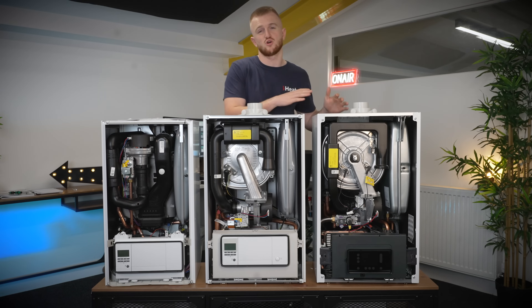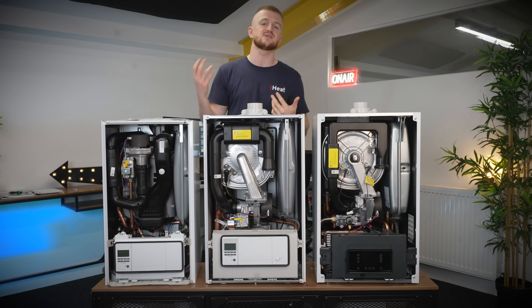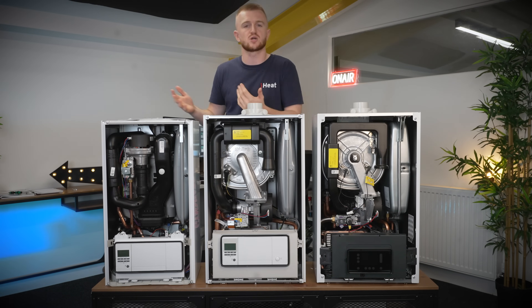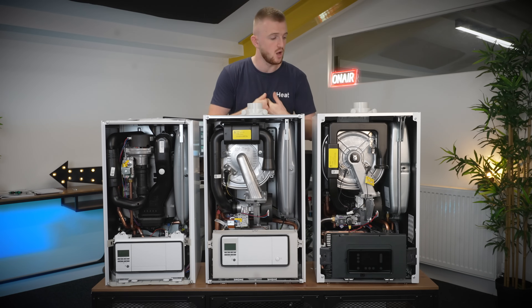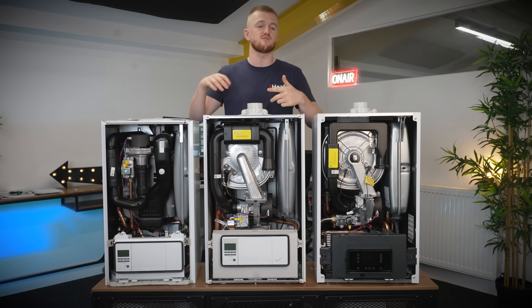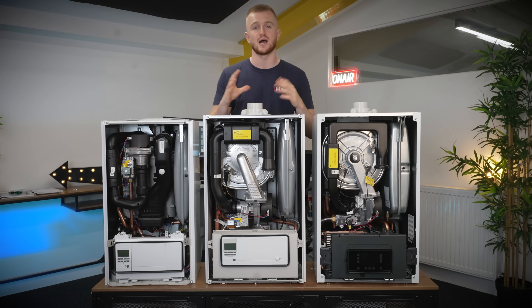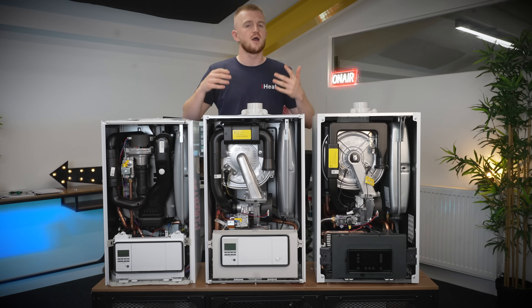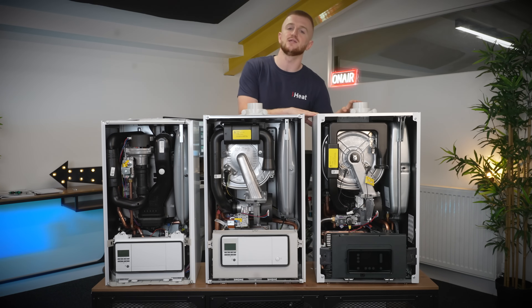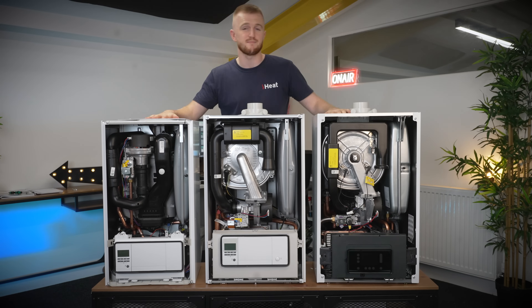Installation-wise it's pretty much the same across the board — at iHeat we like to say one to two days for any combi-to-combi swap, and these boilers will all be installed rather quickly by our engineers. Head to iHeat.co.uk/quote for an instantaneous fixed-price quote on a next-day boiler installation — we have over 6,000 five-star Trustpilot reviews and over 500 engineers nationwide. The only difference is if you go for a rear flue option, which is a bit more fiddly, but there are integrated filling loops in both the Ecotech Plus and the EcoFit Pure.